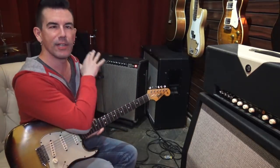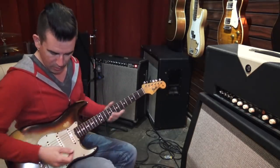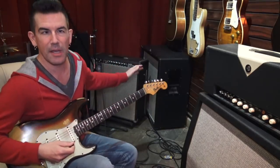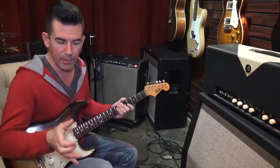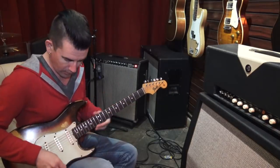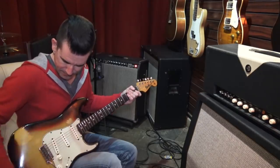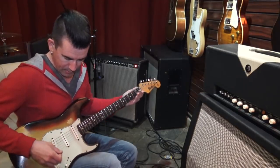Maybe that's as loud as you need to be in a club when you're going for a solo or an aggressive rhythm part — maybe even hitting it with a pedal at that volume for more distortion. After those initial chords, I rolled the volume down on the guitar and started playing Lenny by Stevie Ray Vaughan. It's breaking up a little bit, it's really pure, it sounds beautiful.